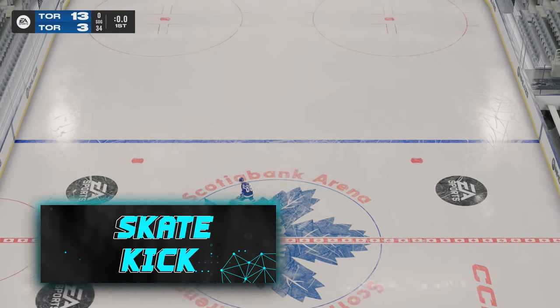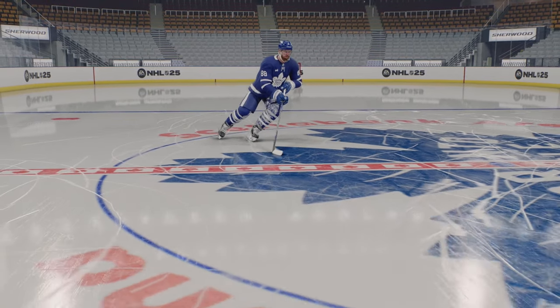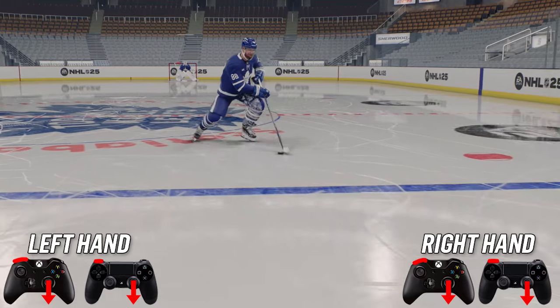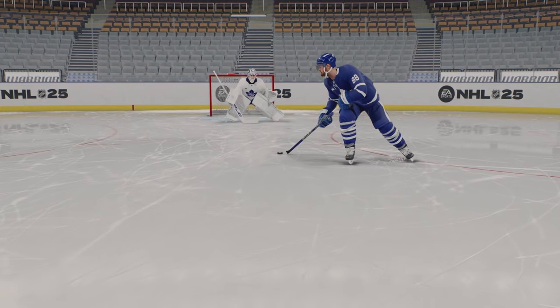Next up, we've got the skate kick. A very simple one — what you're going to want to do to complete the skate kick is hold down LB and at the same time go down on the right stick. That's going to force up your stick to pass it back to your skate and kick it back up to your stick.